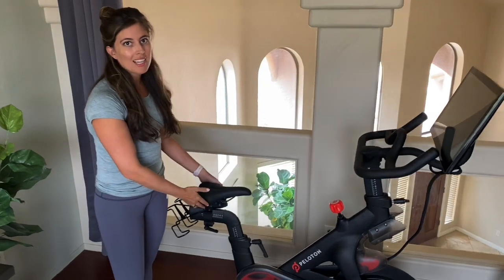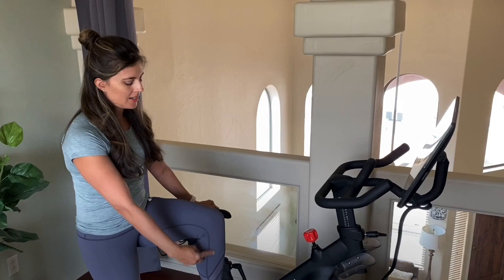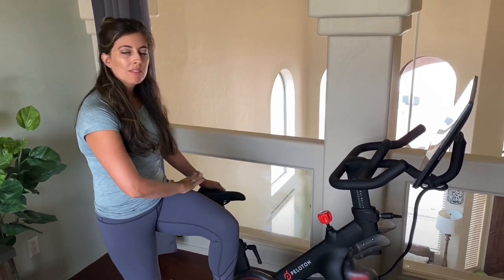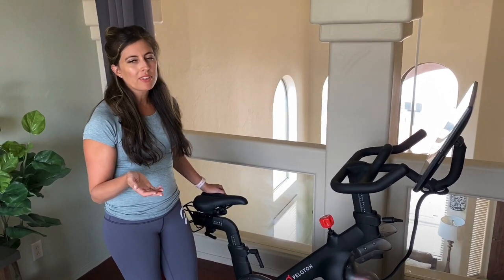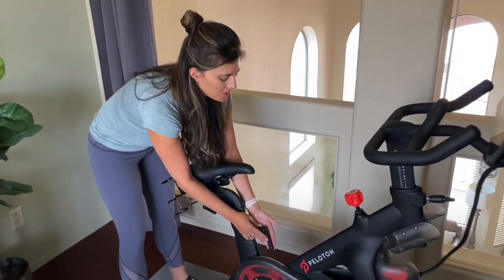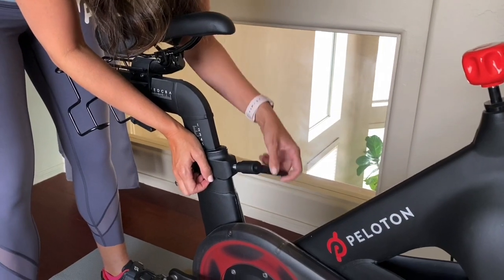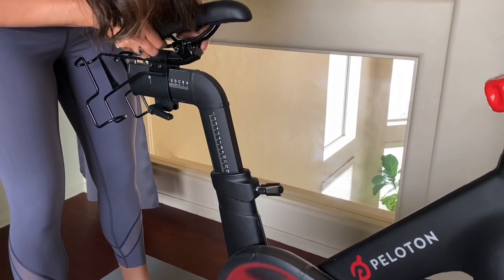A good starting point is seat height. Hold your leg up so that it's 90 degrees from your hip — you want the seat to be around hip height. This isn't always perfect, so start there and adjust as you go. As far as the knobs work, you're going to loosen them so you can move the seat — just rotate to loosen it, then move the sleeve up or down.